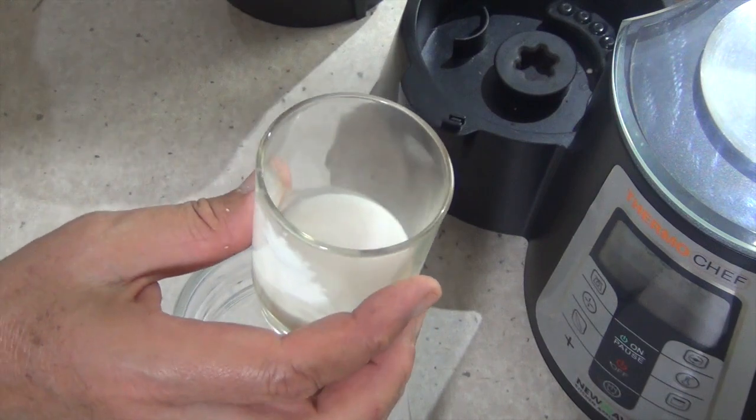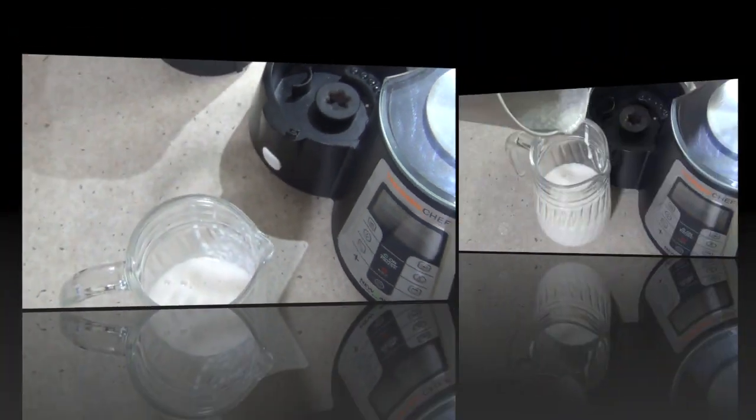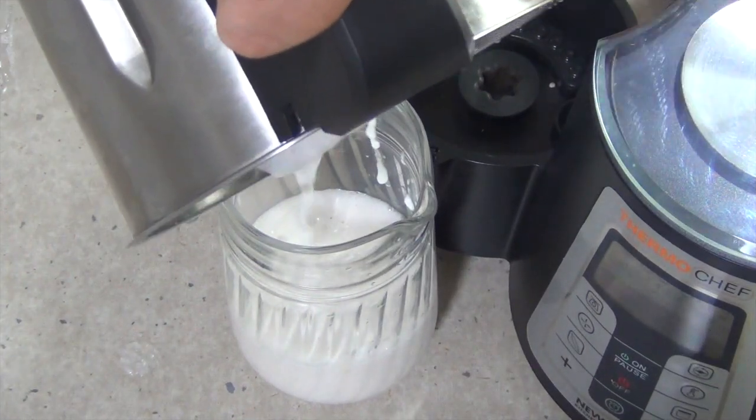See how thick that is? It's really sweet. It's delicious. Thanks for watching. Or you can leave what's in there and make yourself a pina colada.